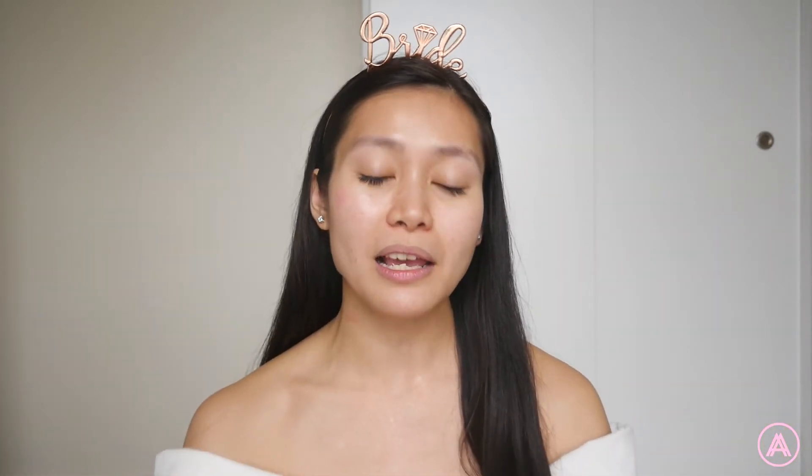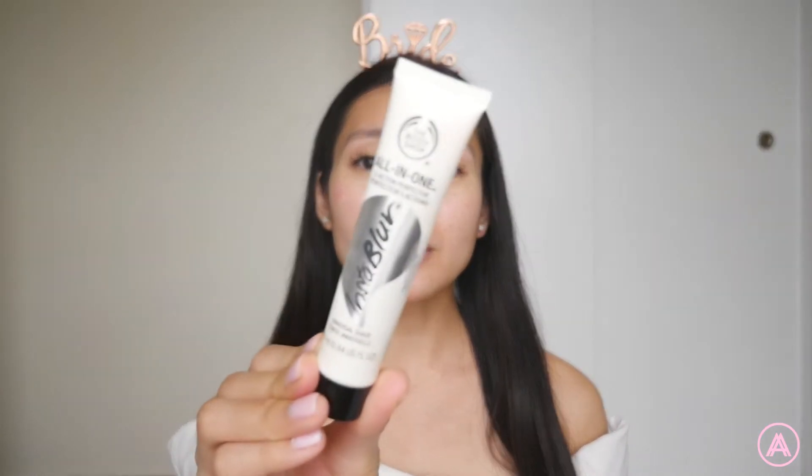Let's just let this dry on the face and then next we're gonna do the Body Shop All-in-One Primer. This is their Instablur primer and it's one I'm so used to using — I use it every single day. You just need a little bit; it looks like a clear gel. I really like it because it really makes the makeup stay for a long time and it also blurs my pores. It doesn't completely remove my pores but it blurs them enough so that my skin looks smoother. I'm just gonna work this into my skin, concentrating on the T-zone, around my nose and chin.